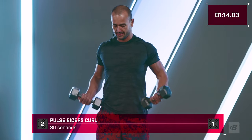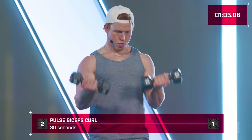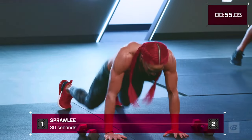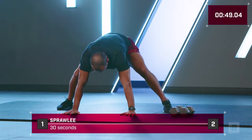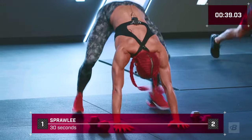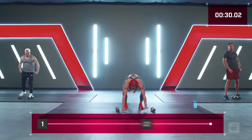Get those biceps as hard as you can, fill them with as much blood as you can — pulse, breathe. Drop the dumbbells and go straight back to the floor. Sprawlies — chest touches, tap your feet and land. We're going to exhaustion. Time under tension combined with an aerobic intense exercise is going to get you the results you want. Breathe — less than 10, push it, chest is touching the ground every time.